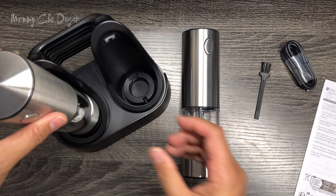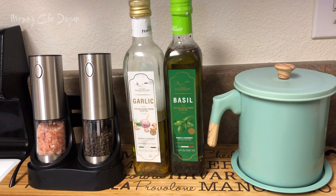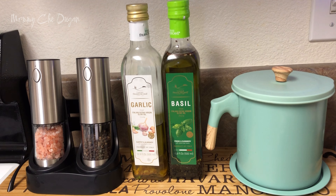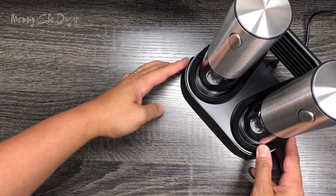This set comes with an easy to carry dual charging base, perfect for any room in your home, whether it's the kitchen, dining room, or even for outdoor cooking. Plus, the rechargeable batteries make it great for travel or camping.